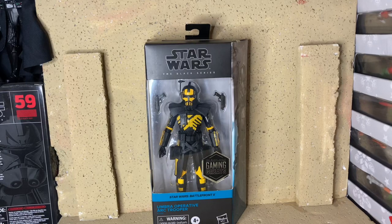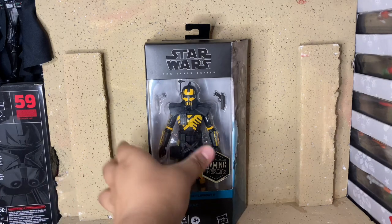Hey guys, Phase 2 Action Review here, doing another action figure review. Today we're going to be looking at the Star Wars The Black Series Gaming Greats from Star Wars Battlefront 2 — the Umber Arc Trooper. I got this at GameStop because it was just recently released in GameStop stores, so I am psyched to have this figure. He looks really cool.